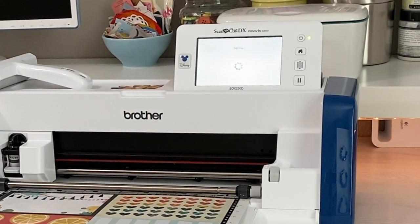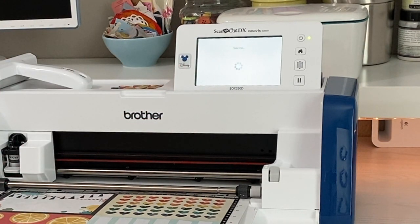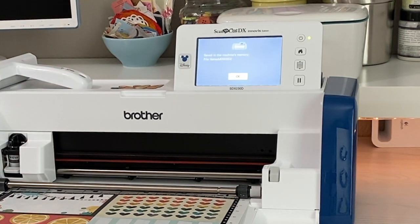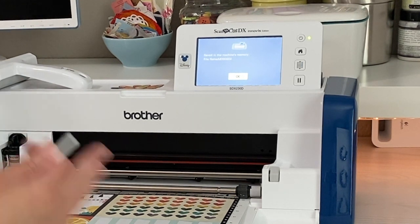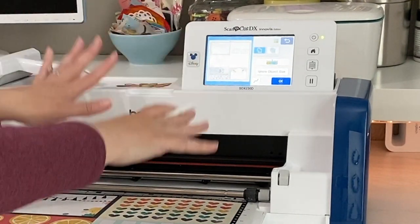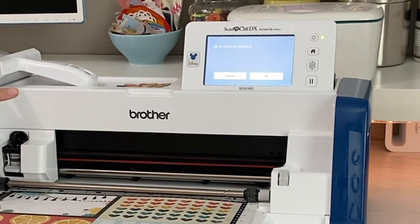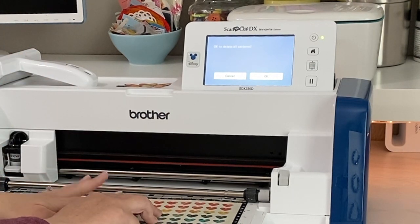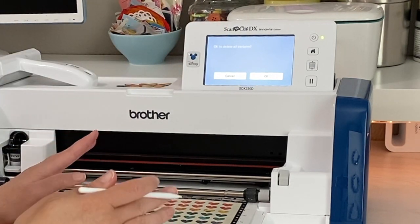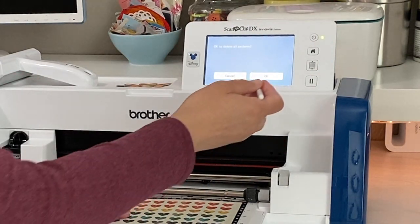I'm going to put it on my machine, because remember this is the Scan to Cut Data — all that data needs to be saved somewhere. So I'm saving it to the machine. You could also put it on a USB stick or your computer — you have all those choices with a Scan and Cut. Now it's saved. I can go ahead and hit Home, and it's going to say 'Do you want to delete all patterns?' Now that's not asking if I want to delete what I just saved. Once you save it on here, it's on there until you go in to take it out. This is just deleting the patterns off the screen, so it's safe to click OK.